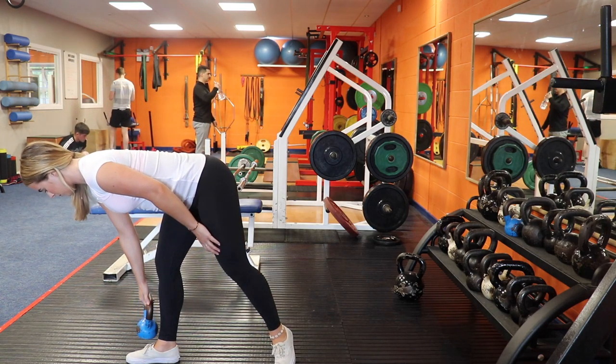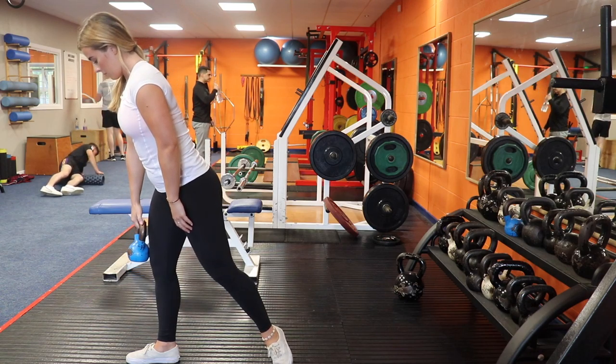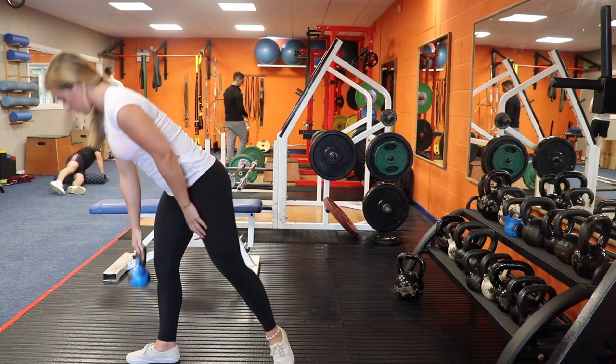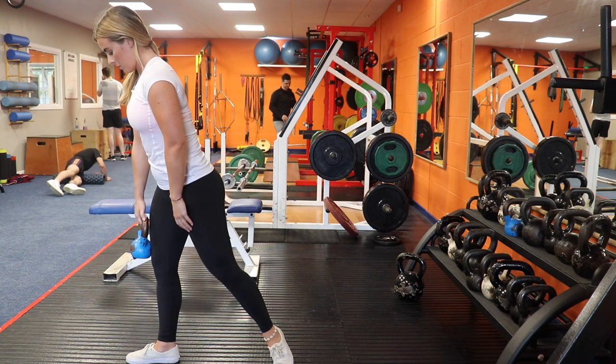You want to make sure to push the hips back throughout, engage the glutes and the hamstrings, and keep the kettlebell close at all times feeling a good stretch in the hamstrings. Pause at the bottom and then explode squeezing the glute.